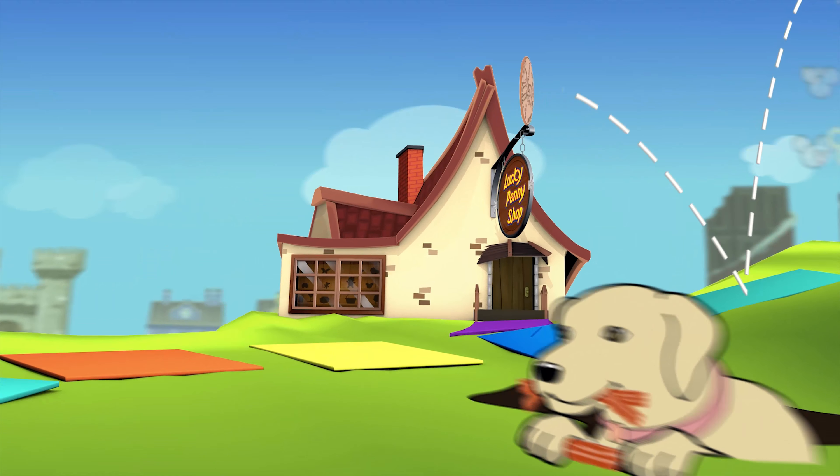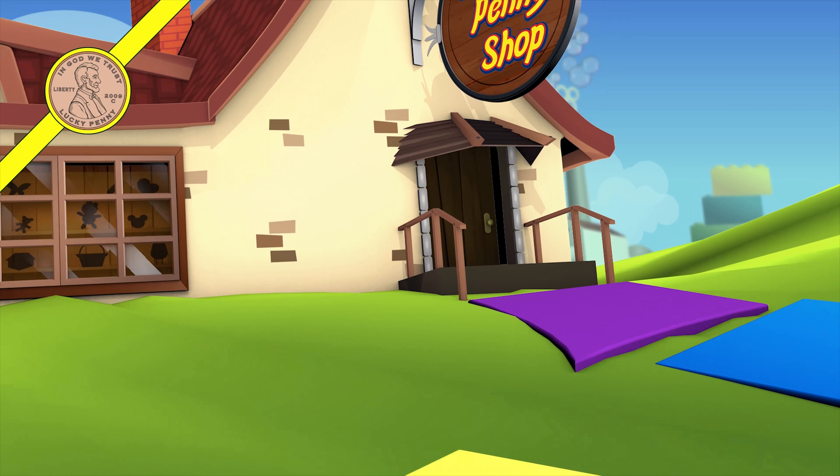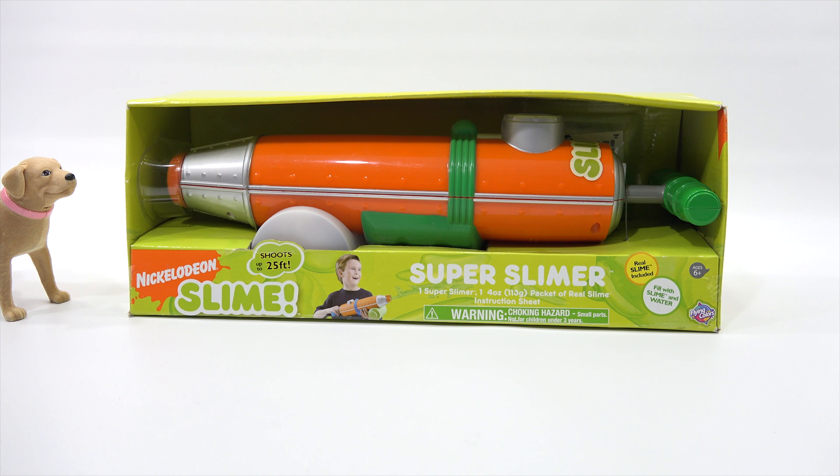You are now watching a Lucky Penny Shop product feature. Hey, it's Lucky Penny Shop and Butch — it is time for the Nickelodeon Super Slimer!